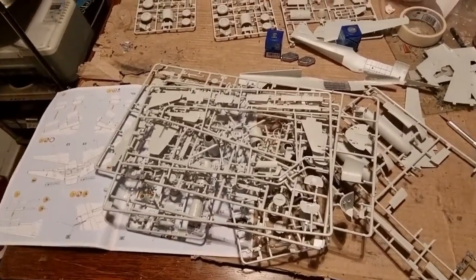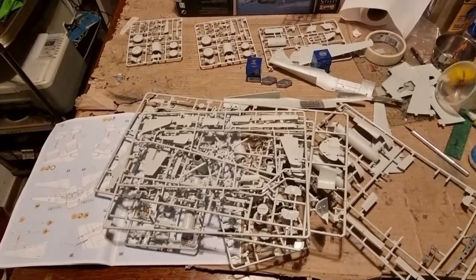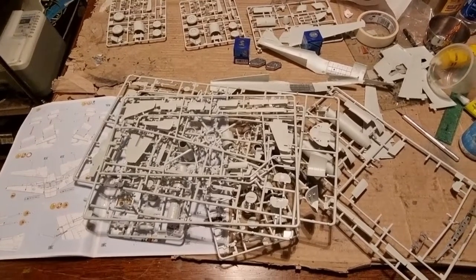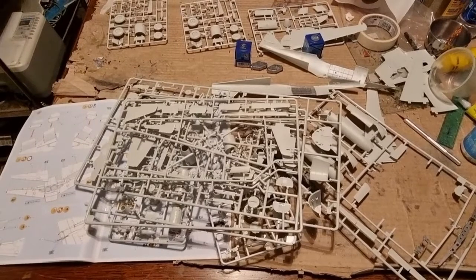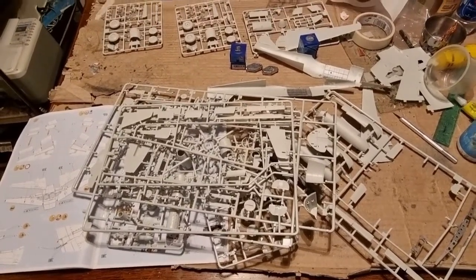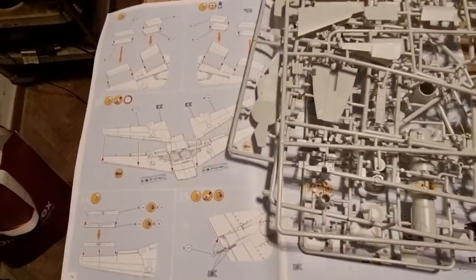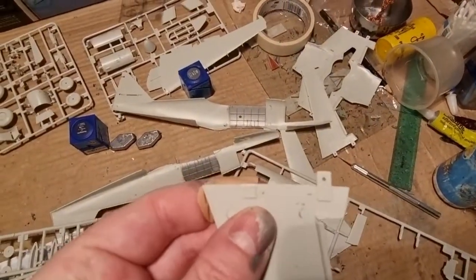I'm following the Tamiya instructions, which I remember from building three Tamiya 262s, which have a very logical sprue map. So yeah, I'm now building the wings. Here you can see one of the locating tabs broke.